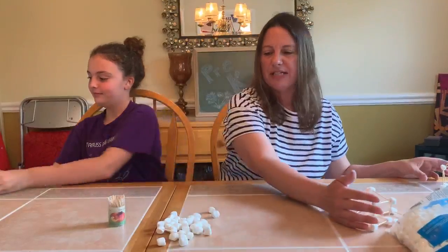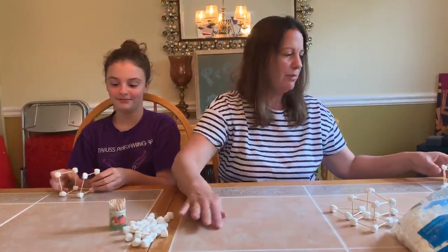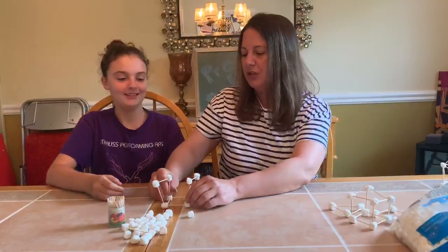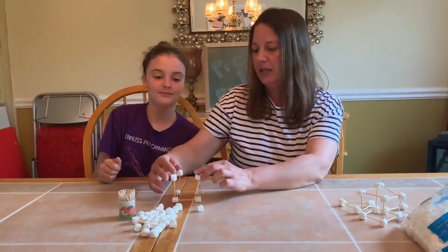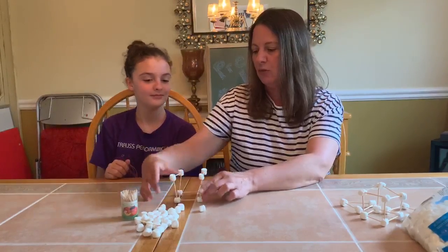Let's show our friends what other things we've made with our marshmallows and toothpicks. Oh, Mallory looks like she started — is that a house? Yeah. Okay, she's working on a house. I think she might need a roof and maybe some more walls over there.